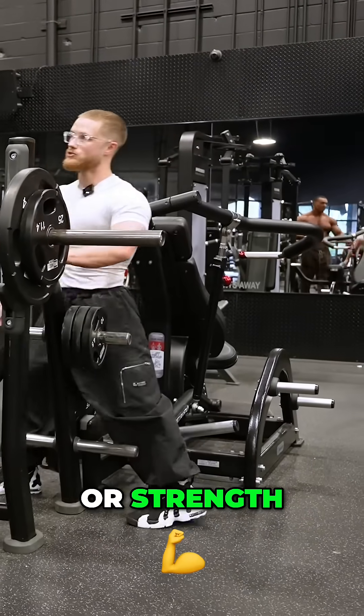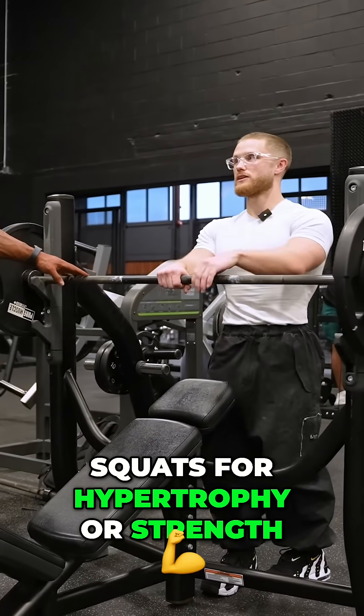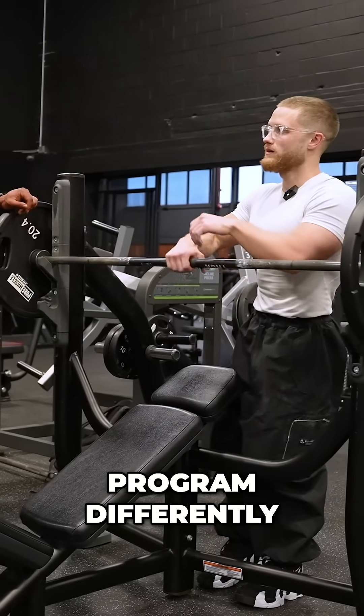It depends on if it's hypertrophy or strength — squats for hypertrophy or strength? Because those I would program differently. Squats for strength.